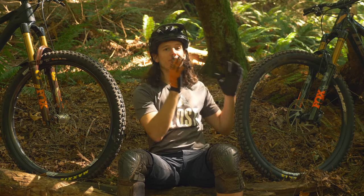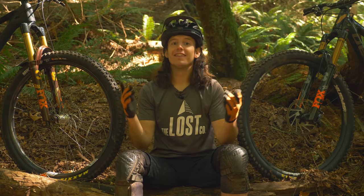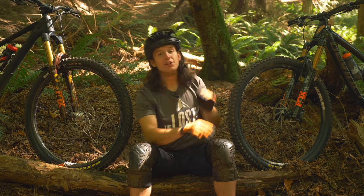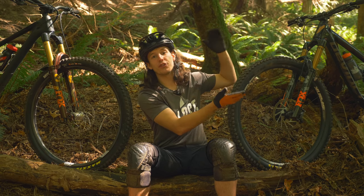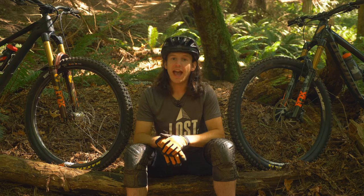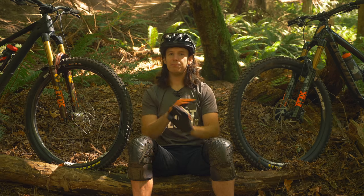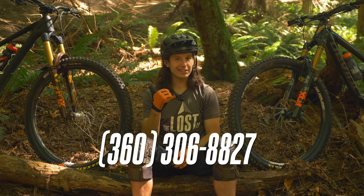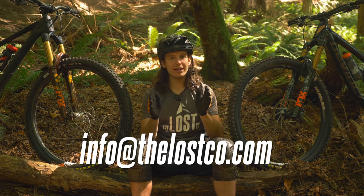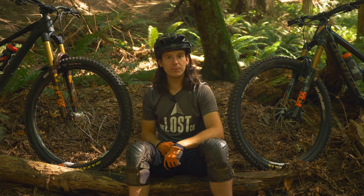That's the rundown on the Fox 36 versus 38 — which one better suits your ride? Let us know in the comments below. If you'd like to put one of these forks on your bike, click the link to head over to the 36 and 38 page on our website and order with free shipping in the USA. If you have any further questions about these forks or anything else mountain bike related, give us a call at 360-306-8827 or shoot us an email at info@thelostco.com. Until next time, happy trails!